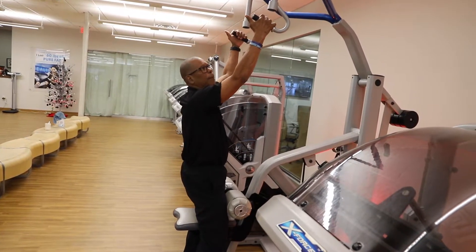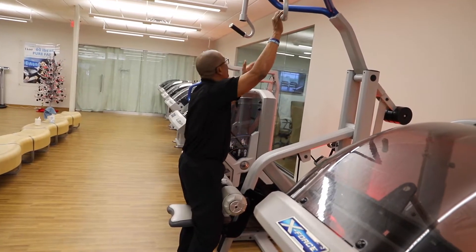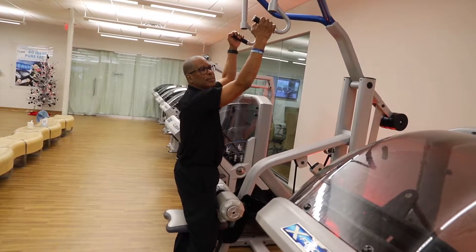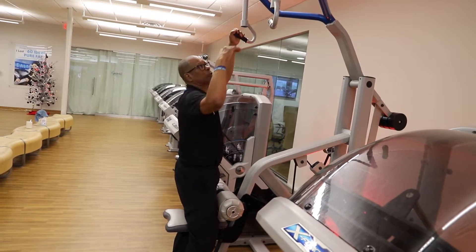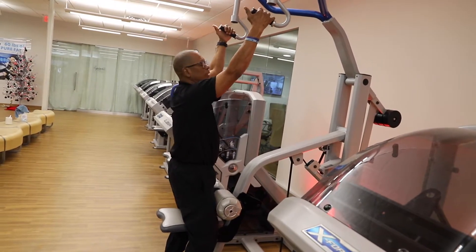Ideally, if you're just starting to do this type of workout, you want the handles to face backwards. On this machine they have the handles facing forwards — that's going to work a little bit more of the bicep versus the back. To get more of the latissimus dorsi, have these handles face backwards.